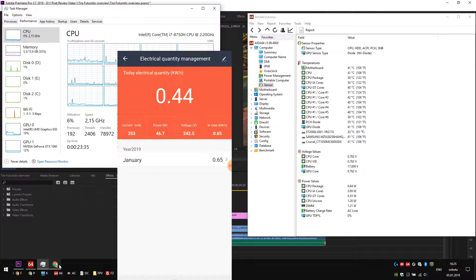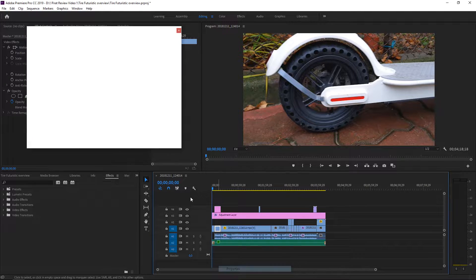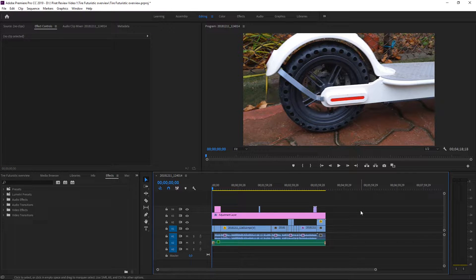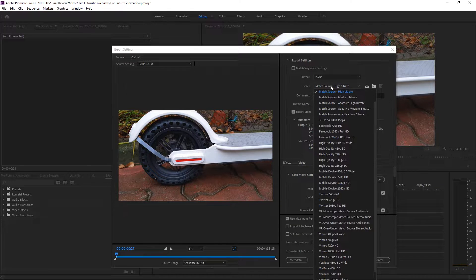On the bottom left you will see the stopper. Here we've got the 4K video loaded in Premiere Pro 2019. As you can see it's a 4K video. Let's hit Ctrl+M and start rendering this video.